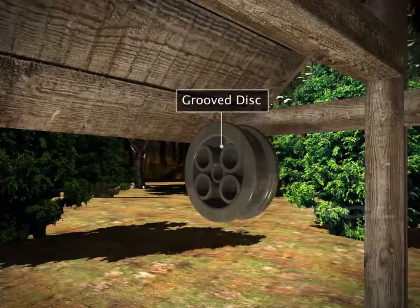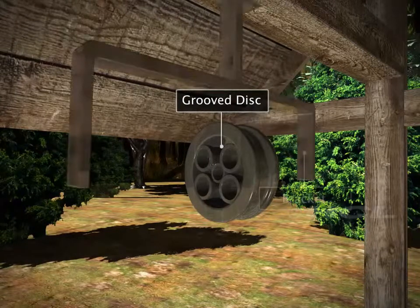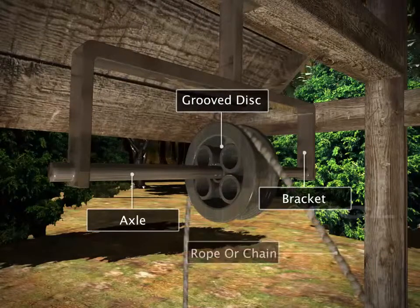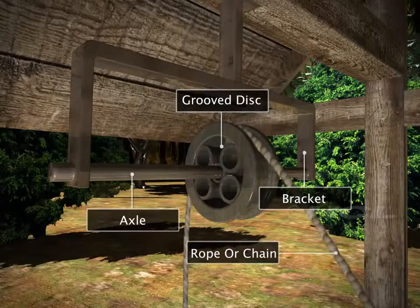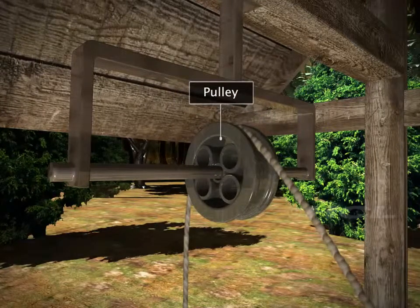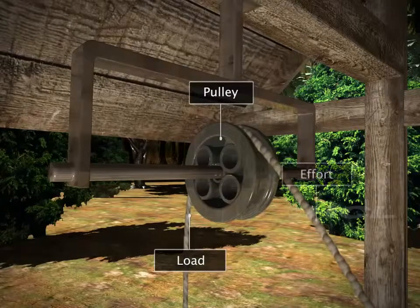The pulley is a grooved disc, fixed to a bracket with an axle. A rope or chain passes through this groove. The bucket at one end of the rope is the load, and at the other end is the effort.